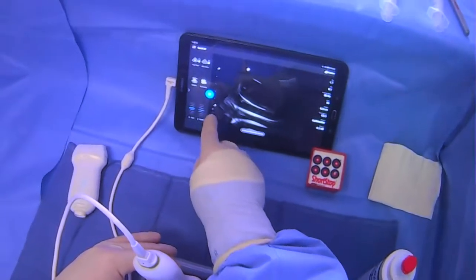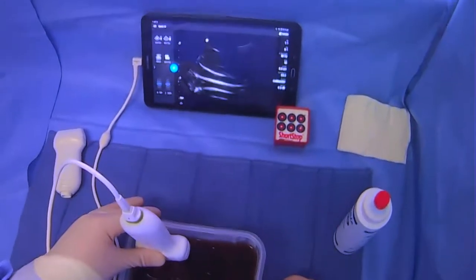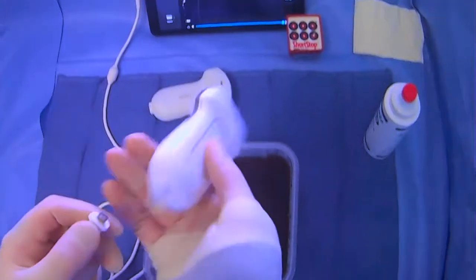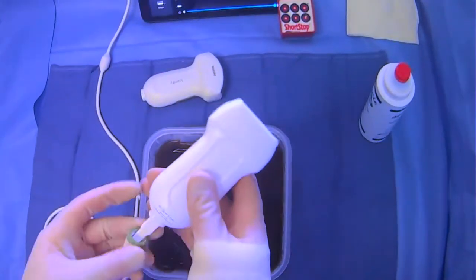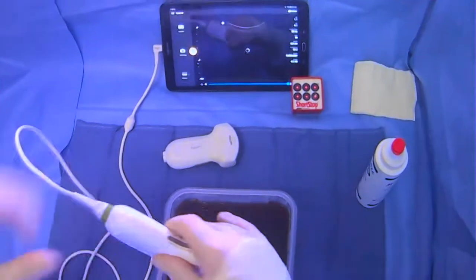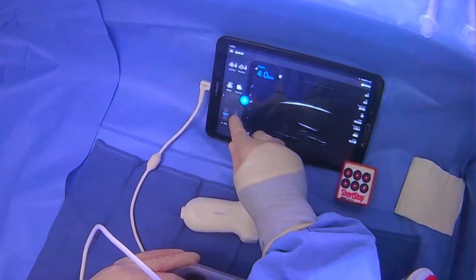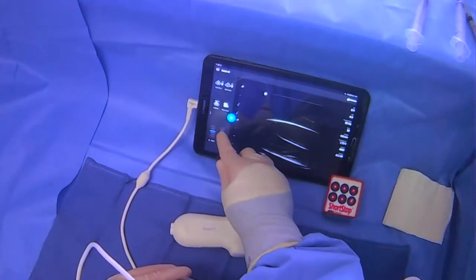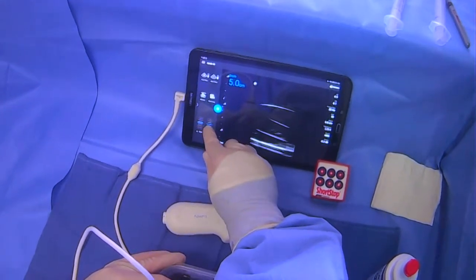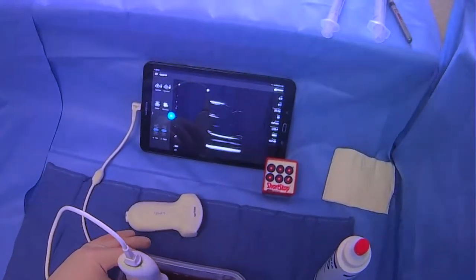Now that we see we're kind of dealing in the less than five centimeter range, we're going to switch over to the linear probe to get a little bit better resolution for this area. Using the curved probe is generally what you'll start with. However, if you have an opportunity to use the linear probe, it can be useful for more superficial collections, or if you have a patient that scans well and allows you to use the linear probe.